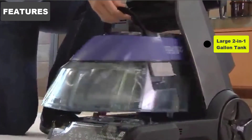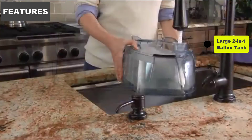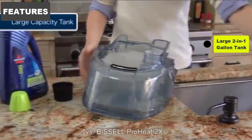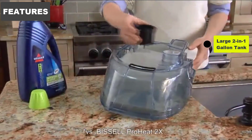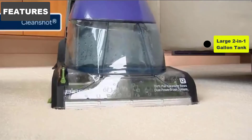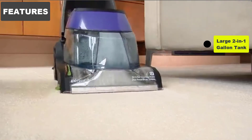Large 2-in-1-Gallon Tank. The carpet cleaner comes equipped with a 1.25-gallon tank and uses a 2-in-1 bladder-style tank. Clean water is filled up into a bladder bag inside the water tank. Dirty water is suctioned back into the water tank, filling the part outside the bladder bag.